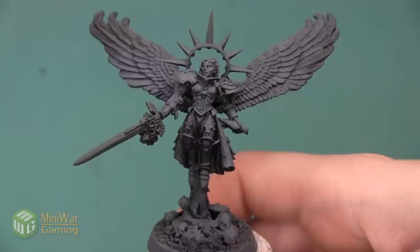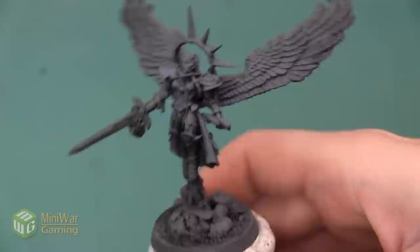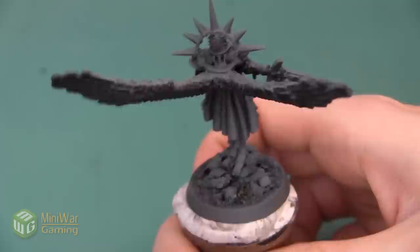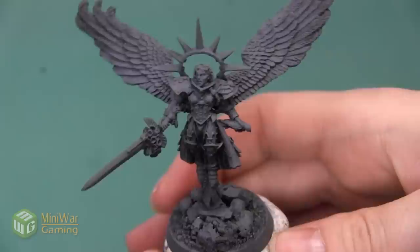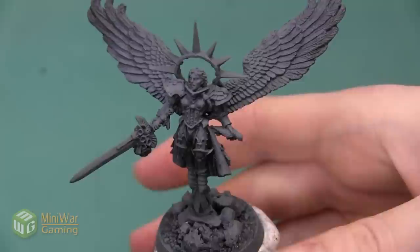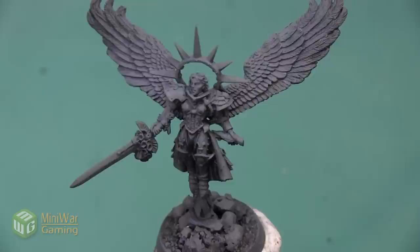This mini has been prepped by being primed black, and then I sprayed it with a little bit of gray primer from the top. I did this because I want to have a lot of dark colors, but the armor is also going to be very light, so this was a good compromise between the two. I didn't want to start with pure white because I'm going to be doing really dark cloth and some really dark parts in the wings, but I didn't want to start with black because the armor is going to be very bright.